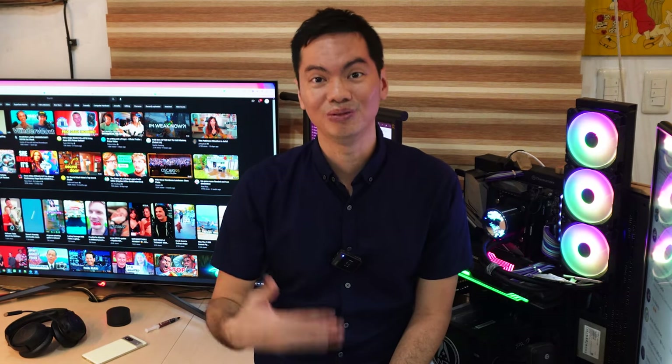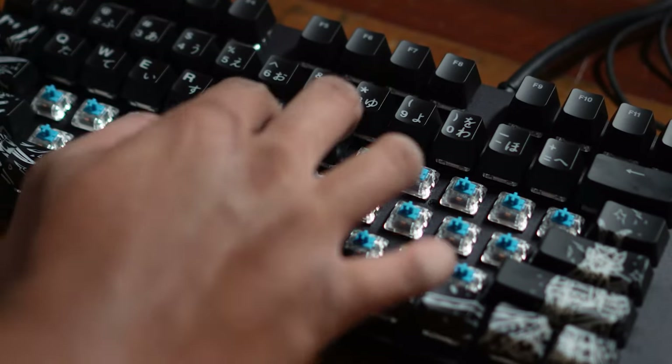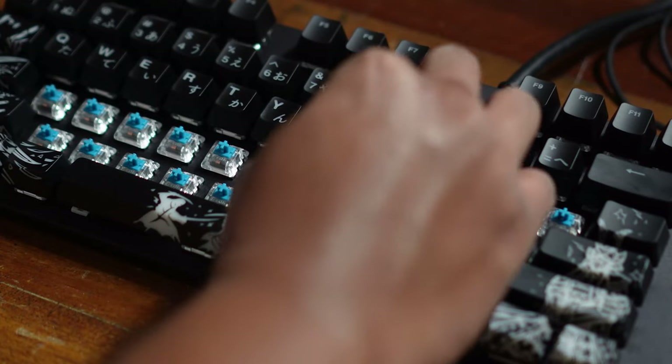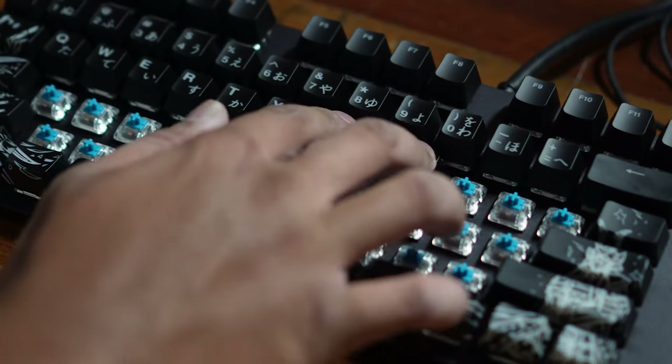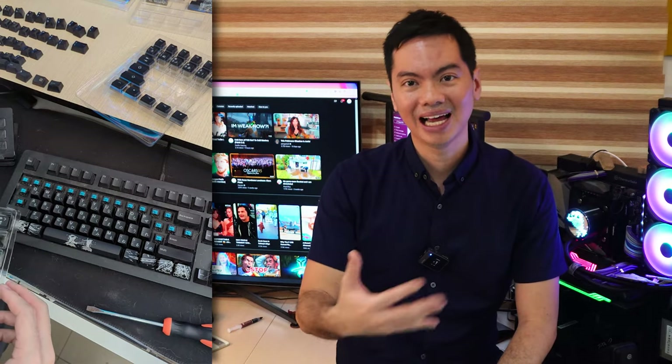Nothing super new to those who regularly customize their keyboards, but for the novice like me, it is a very nice touch to see these flourishes on your keyboard. As a novice, it's very important that it's easy to install, because I have no experience at all with custom keyboards. When I installed these keycaps, that was the very first time I actually removed the stock keycaps from my keyboard, and it's actually a very relaxing process — quite easy to figure out.